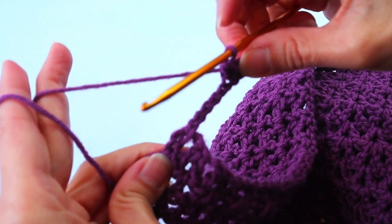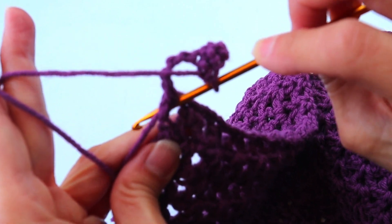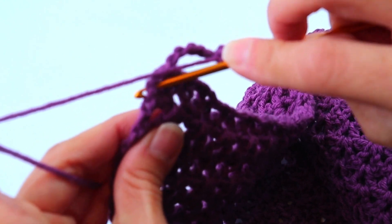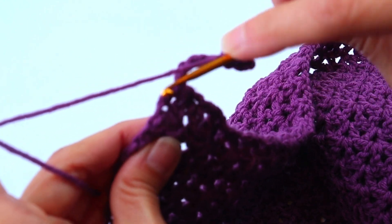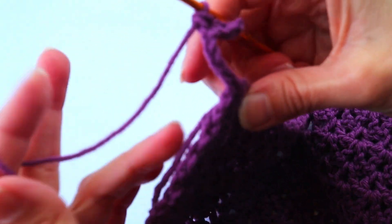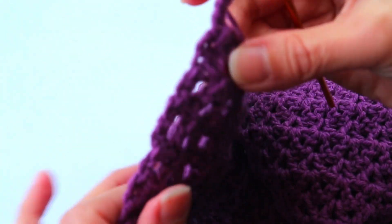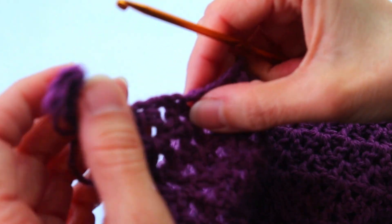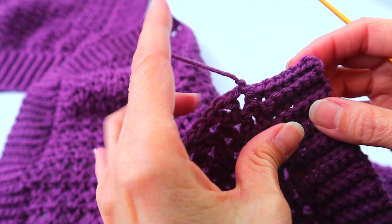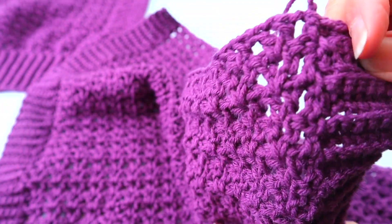Everything you do here will be exactly the same. When you're finished with your seventh single crochet, slip stitch into that same first large opening, then slip stitch into the next small opening right next to it. Then turn this way and continue, same as the other side, all the way down the edge. When you are done with that second side of the ribbing, go ahead and tie off the yarn and cut it off, then go to the bottom.